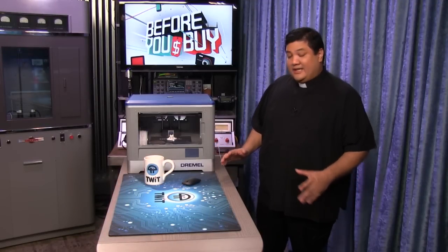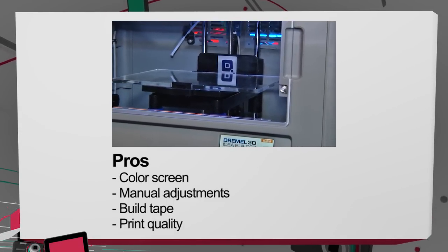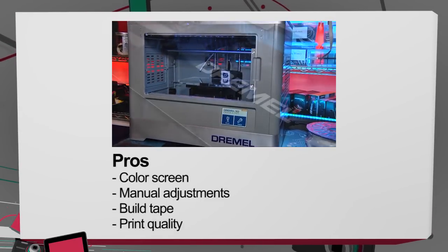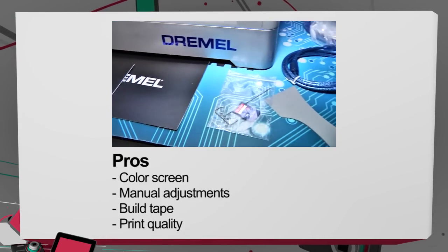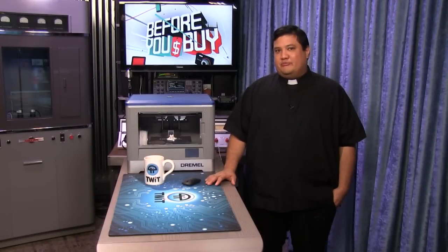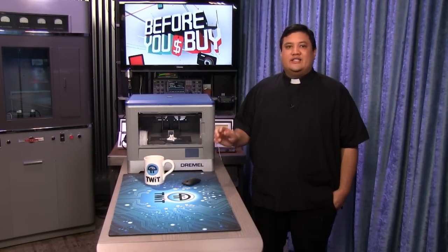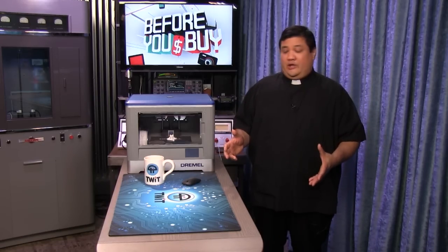Let's start with the pros. I love the color screen. It doesn't sound like it would be a big thing, but being able to run everything from a touchscreen makes it easier to run not just the prints but to get through all the tools. I also like the fact that it allows me to manually adjust my leveling. I know a lot of printers out there do auto leveling, but I haven't been completely satisfied with how those work. This gives me the ability to fine-tune in case I've been having issues with some of my prints not looking right.